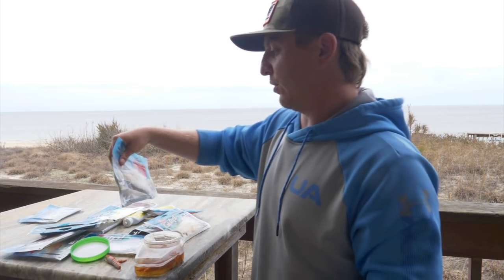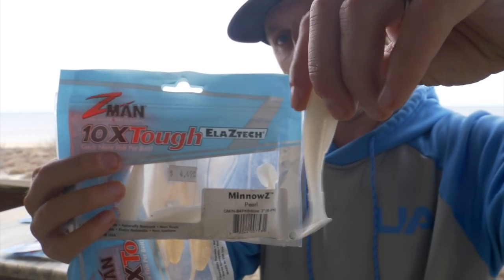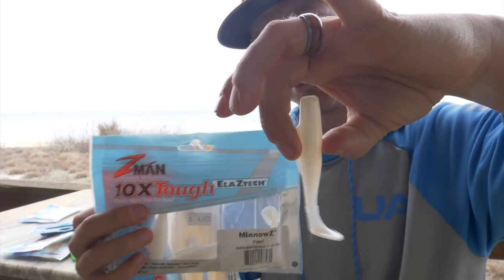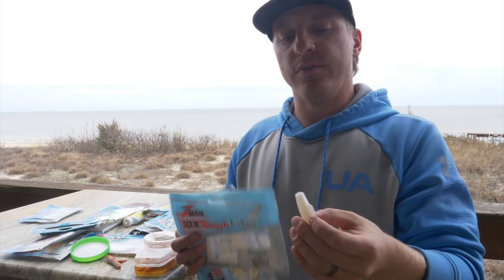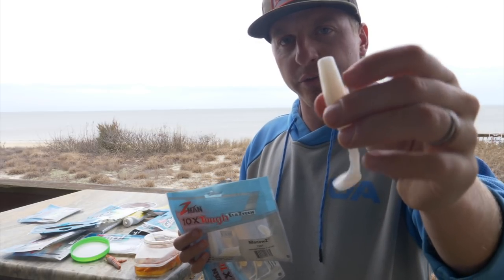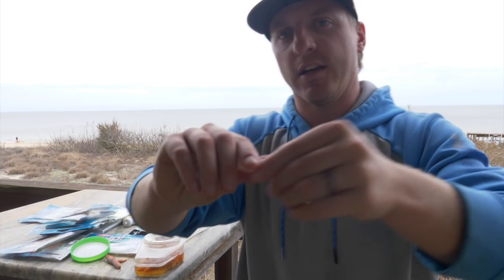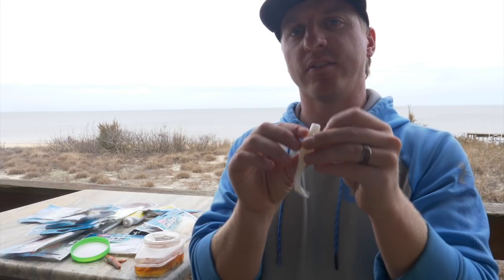For Z-Man, my absolute favorite right here is the Minnow Z in pearl white. I love pearl white, and this is another great flounder fishing profile. When you're fishing in the summertime in Florida or Texas and you have so many toothy critters, these Z-Mans are great. If I'm snook fishing or flounder fishing down in Florida, or going to Texas, I would probably use a Z-Man. You can't really beat that profile and the action on these is great.